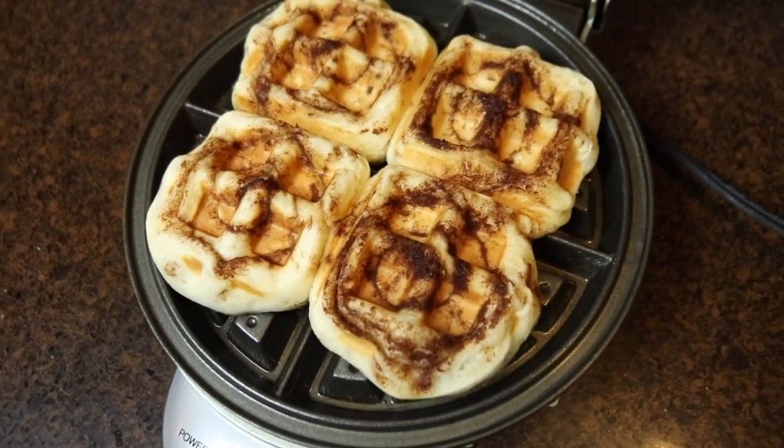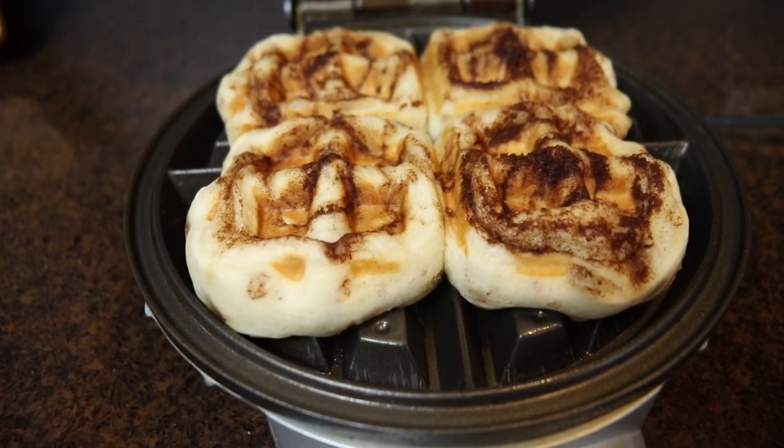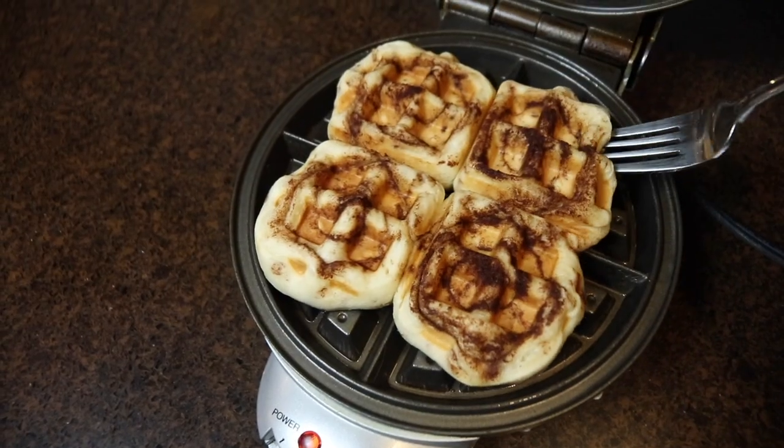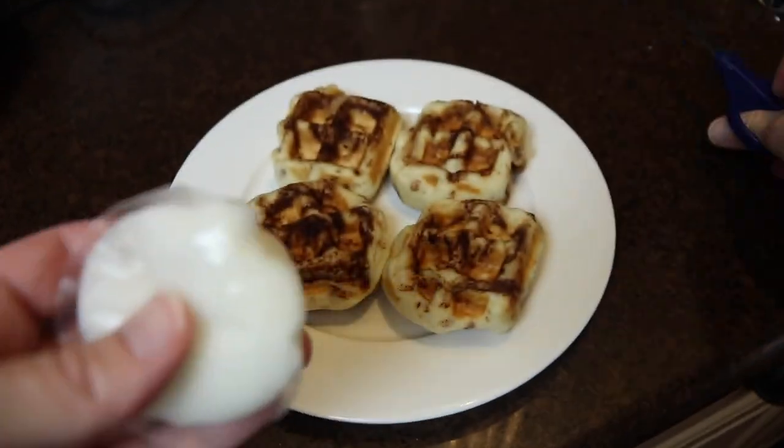I use a fork to pull these off the waffle maker and then drizzle the frosting over top. These have a wonderful texture and it takes just minutes to make. In general you can use your waffle maker to cook so many foods quickly, but I highly recommend this cooking method for your canned cinnamon rolls.